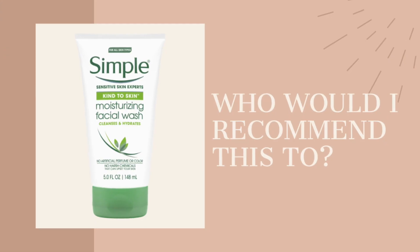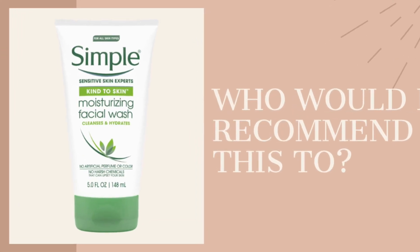The other one I really love from Simple is the micellar water face wash — I've done a review on it, I'll put the link here. That one is amazing, I would totally recommend it anytime. It's not stripping, it's hydrating, and it does the job really well.